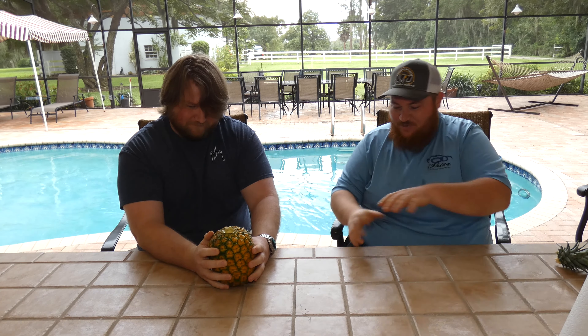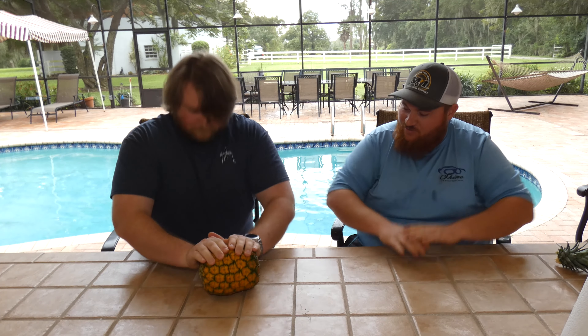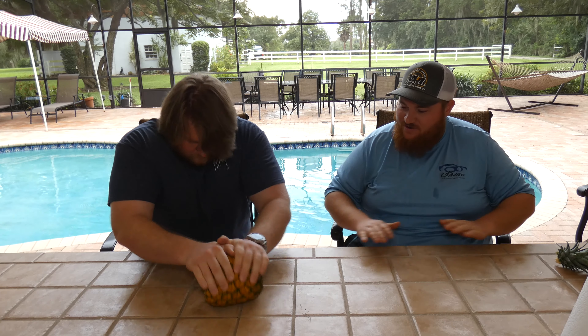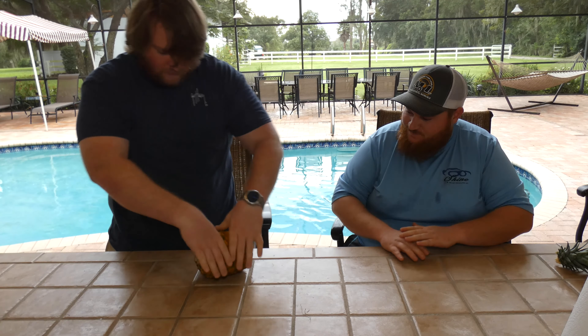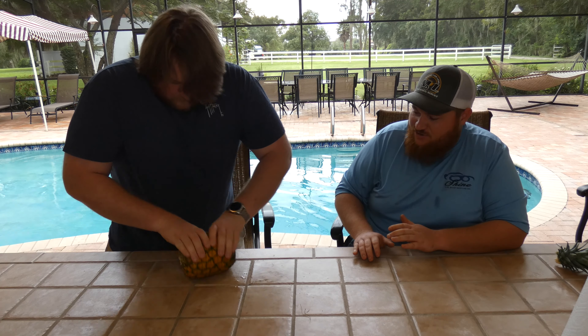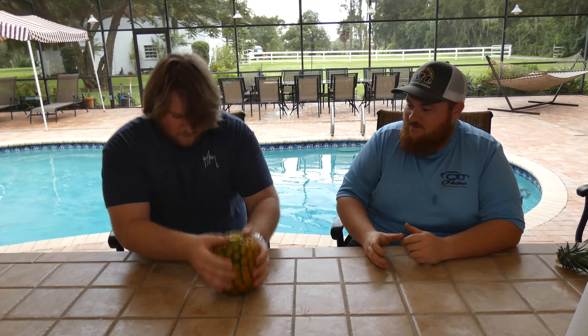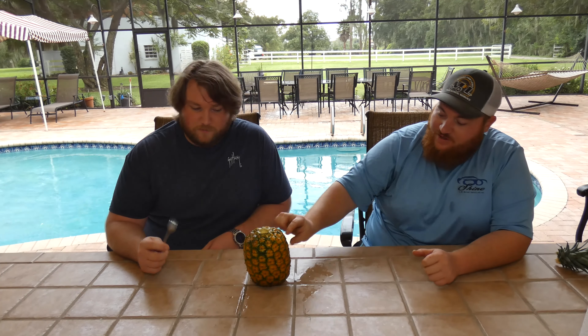All right, now take it and put it on the side and roll it — knead it like you do dough, real hard. You might even want to stand up to it. I can kind of feel it — it's squishing, loosening up, squishing out juices. All right, now bring it back and smash it down a couple times. Oh man, it sounds loose!